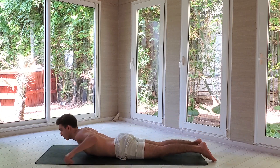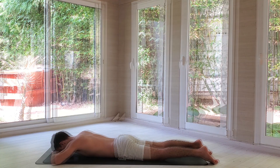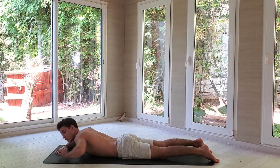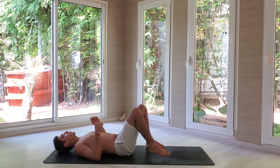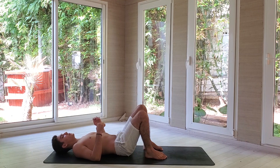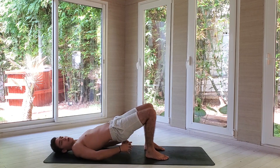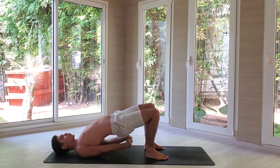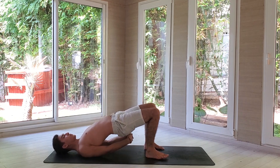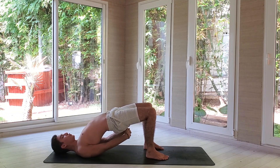Slowly come back on your belly. Put both of your hands underneath your forehead. Turn on your back and put your feet down to align your heels with your knees. Lift your hips, interlace your ten fingers on your butt. Lift one shoulder at a time, bring your shoulders closer together. Push with your feet, lift your hips towards the ceiling, and pull your ten fingers towards the ground.